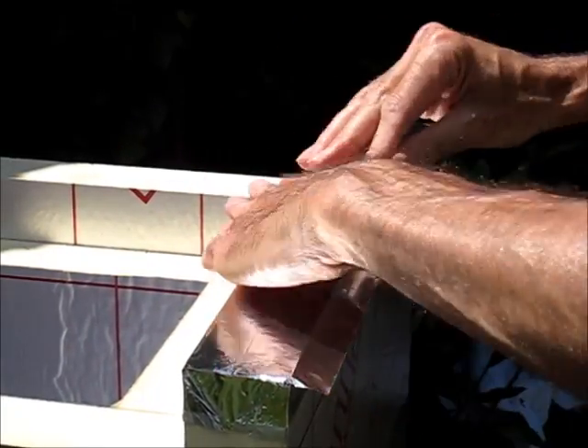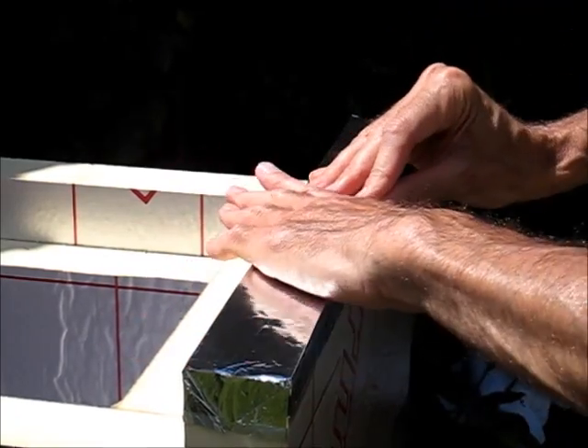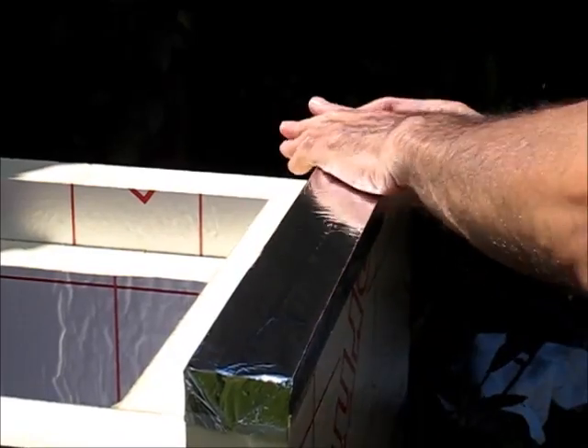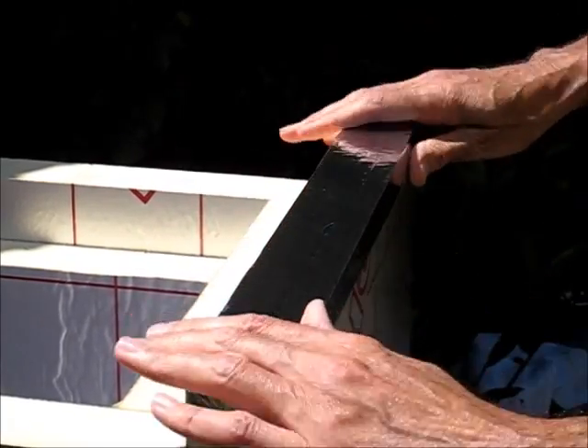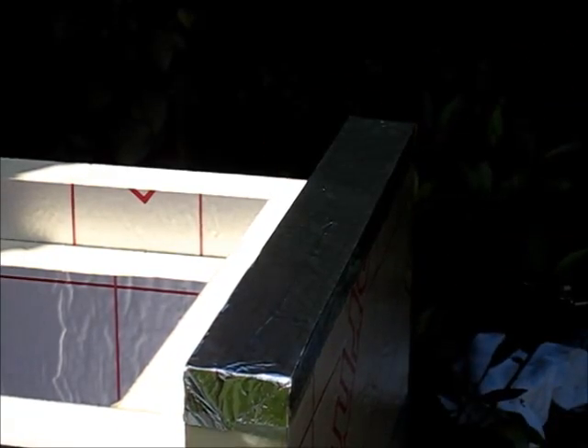Then from the center outwards, gently fold the corners over, and do the same on this side. There we have it — a nicely formed and protected corner.